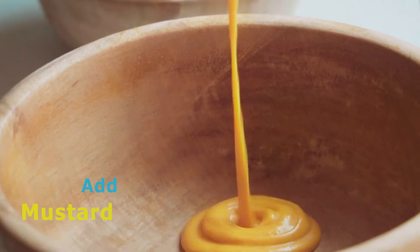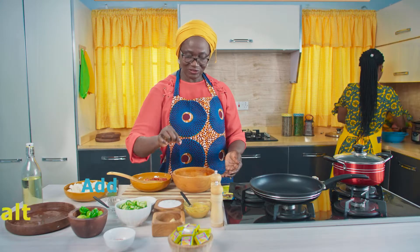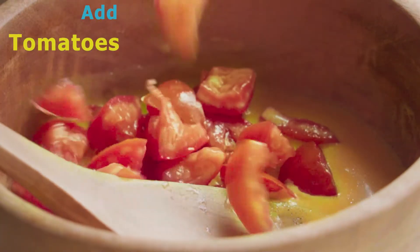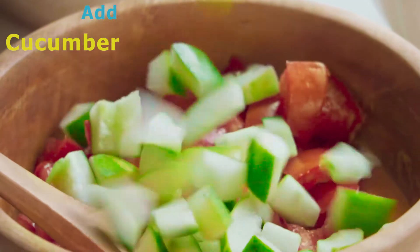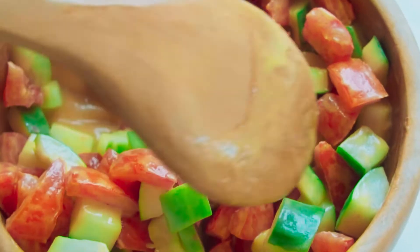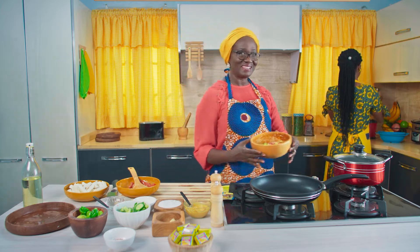Let's get on with our cucumber and tomato salsa. We have mustard, olive oil, vinegar, and a pinch of salt — mix that together, making sure it's very well mixed. Toss in freshly chopped tomatoes and cucumber, stir it all together, and our salsa is ready. I'll set it aside for the meantime.